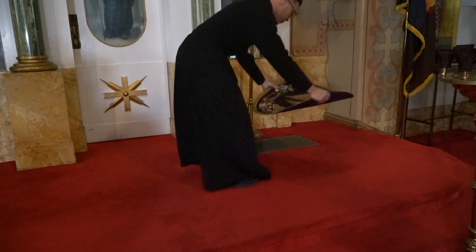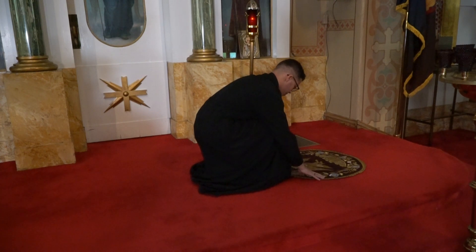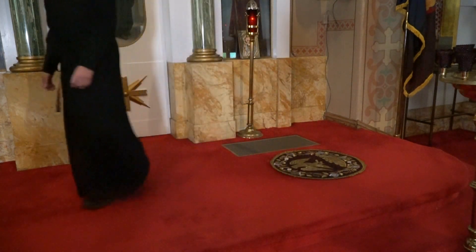When a Hierarch is present for vespers and does not serve, you only need to place one orlid on the right side of the iconostas for the Hierarch to stand on.